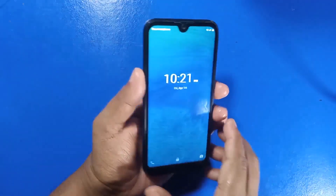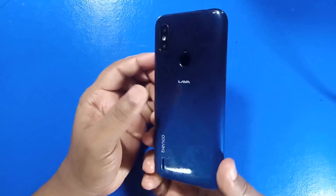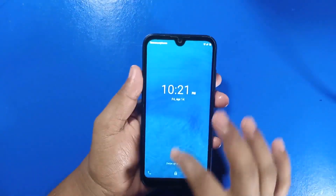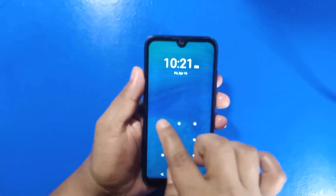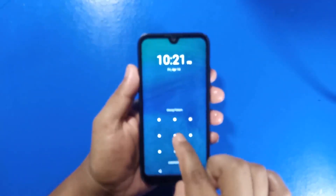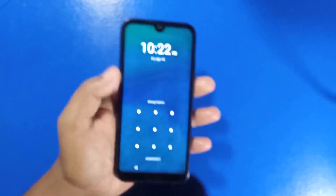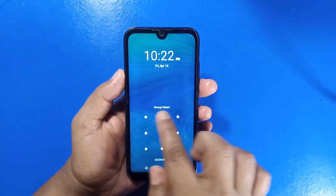In this video today I'll show you how to remove Pattern Lock and Pin Lock on the Lava Y50 Pro. I'll show you drawing the Pattern Lock — you can see it's showing wrong. If you want to hard reset your Lava Benko Y50 Pro or remove Pattern Lock or Pin Lock, please watch this full video.